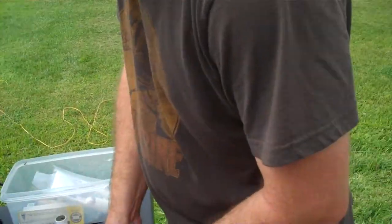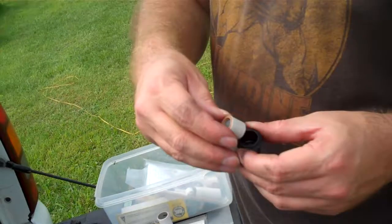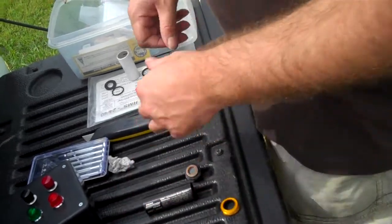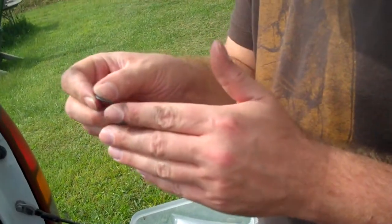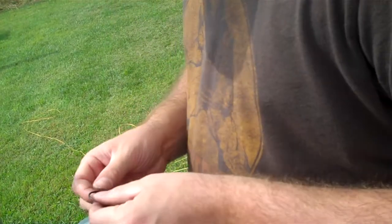Kind of push that down a little bit to get it flat. That goes up in here with the spacer pointing down. Then we got another o-ring — a little skinny one like this.